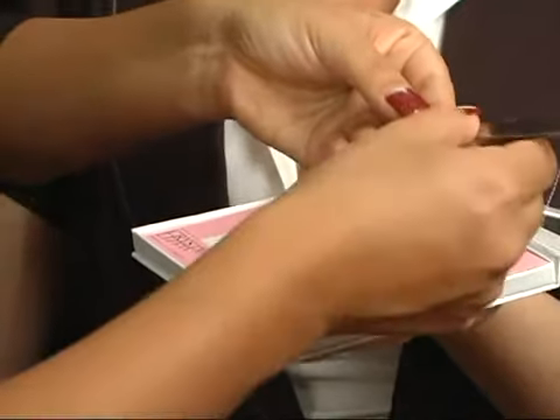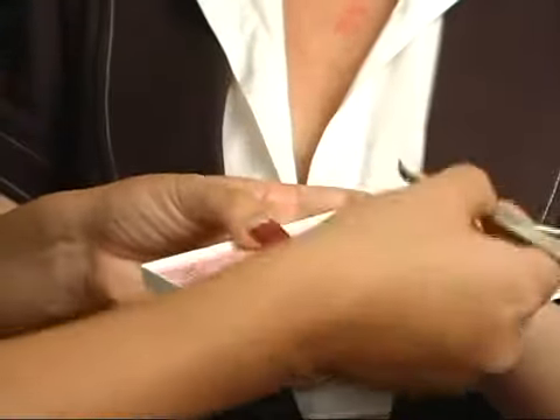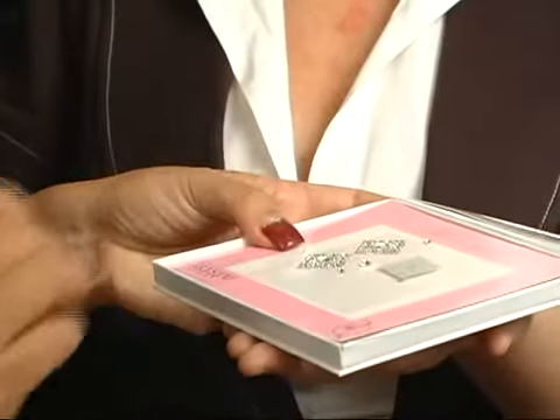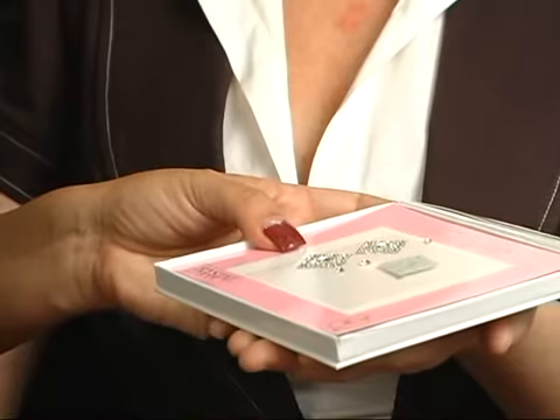Just wait for it to dry clear. Once it dries clear, turn it over, place it on the liner, and it's ready for you to wear the next time you're going to use it.